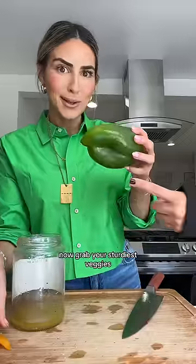Now grab your sturdiest veggies. I have this green pepper sliced away from the seeds. I have some of these extra pepper from my kids' leftover lunch into the pickle jar. Some red onion to the pickle jar. I love some good romaine into the pickle jar.